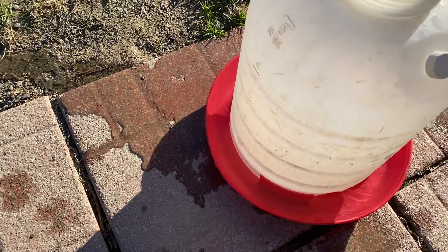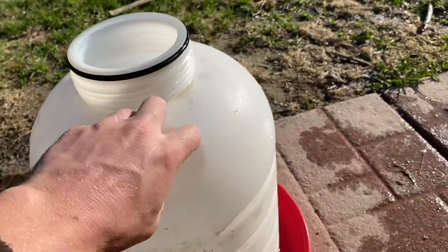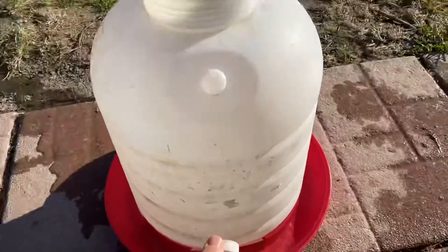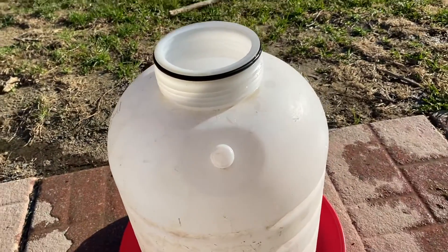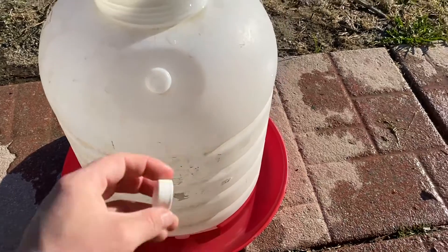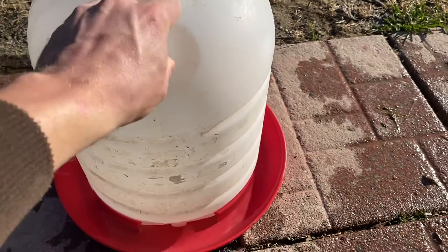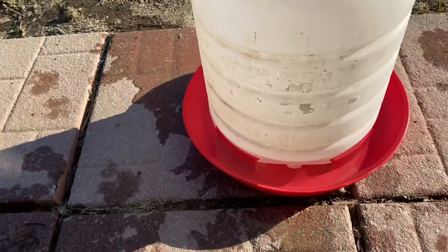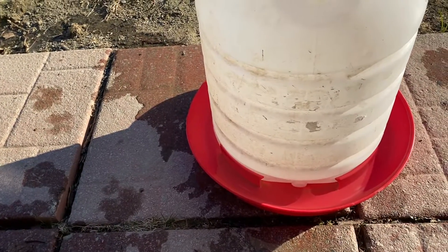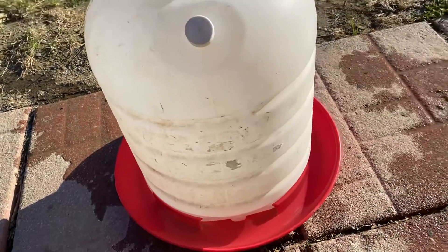It leaks out into the dish at the bottom. So when you're filling it: put this cap on, fill it up, put the lid back on top, and then take this cap off. I've forgotten to take the cap back off a couple of times, and then they run out of water once they drink whatever is in the tray.